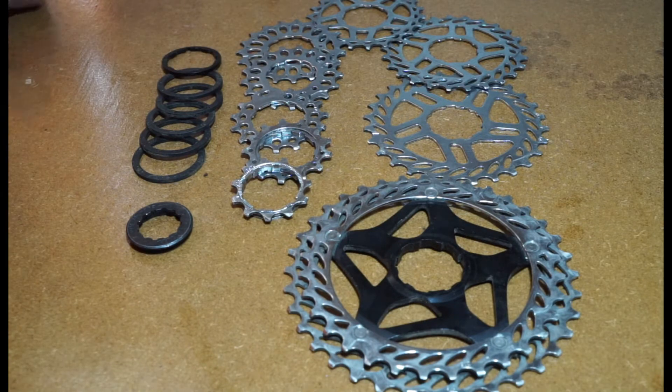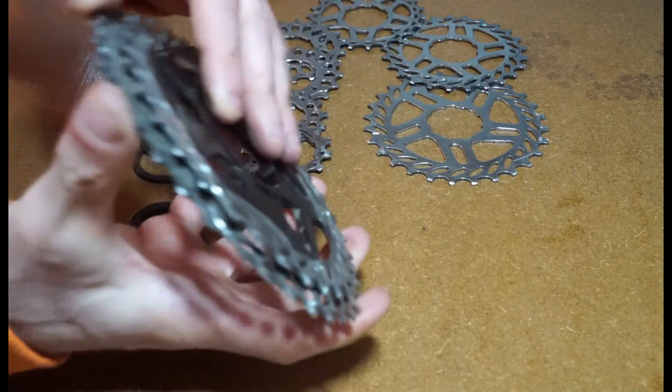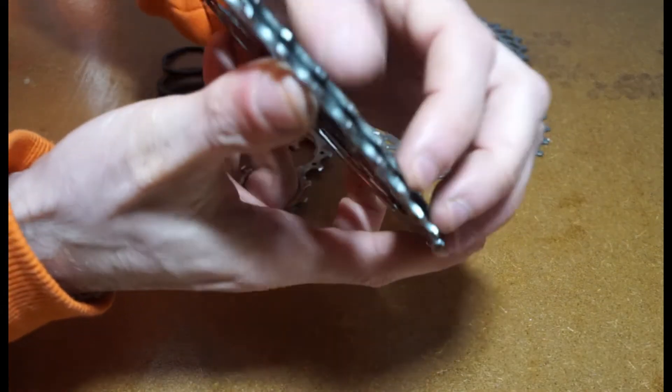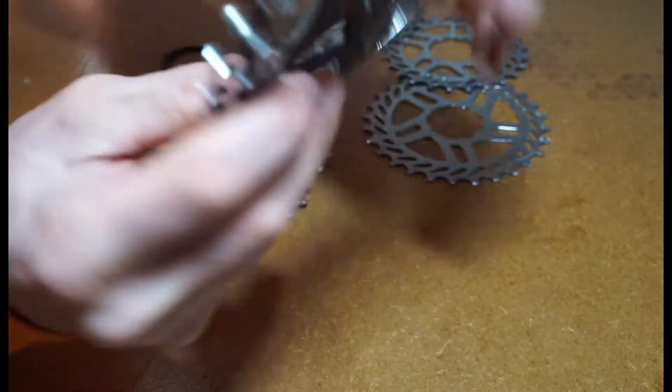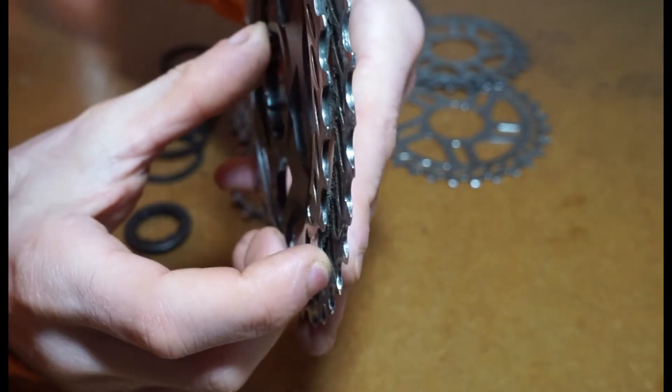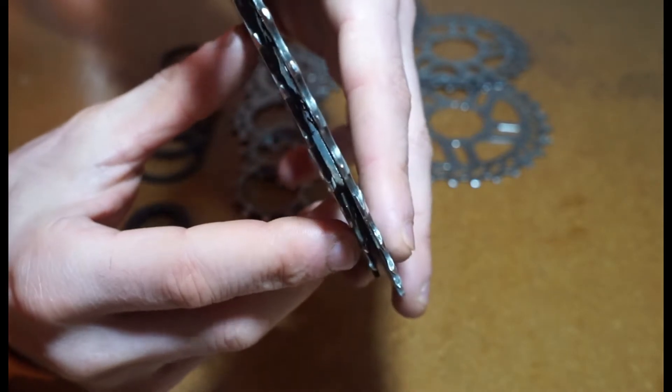All you want to do is basically space the sprockets out so that they all end up with the same kind of distance between them. You can see that distance there, and you just want to emulate that on all the others.